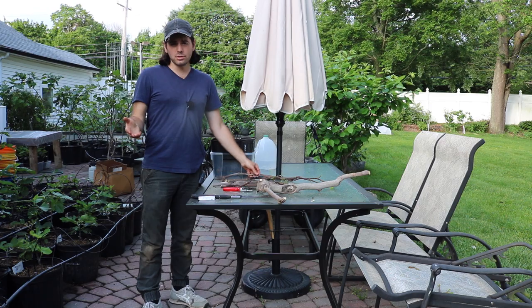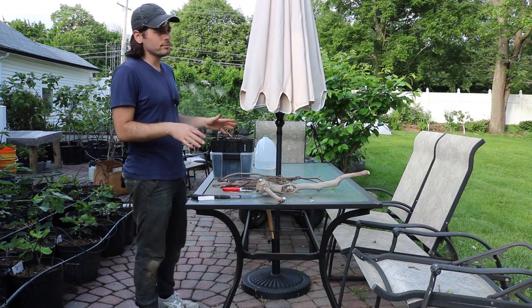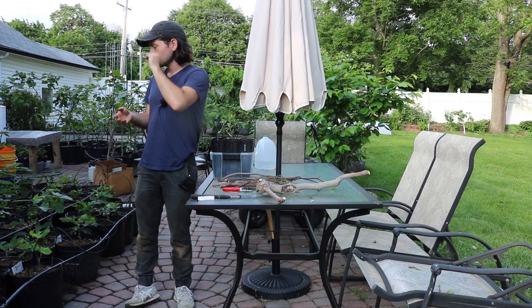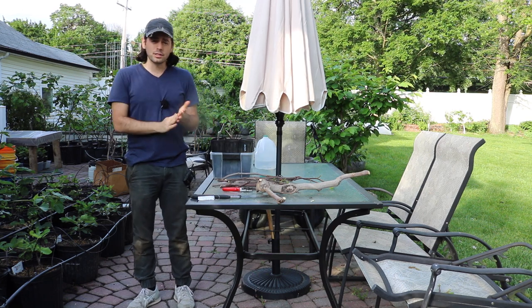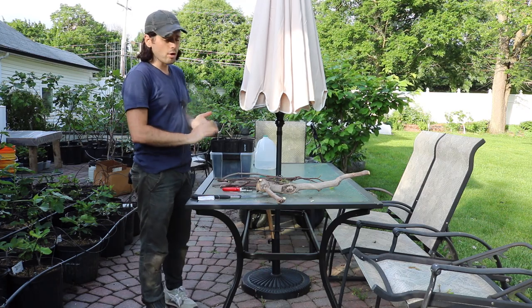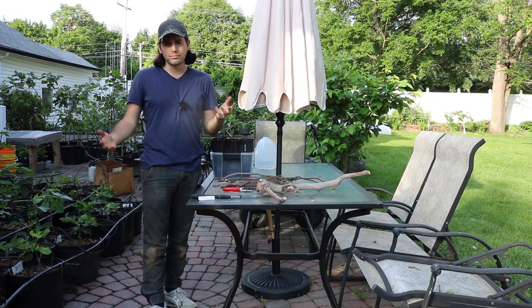Another reason why I like to do this indoors or in the spring is that you just get a larger tree. Behind me here I have a number of trees I rooted indoors this wintertime, put them into five-gallon sized pots. A lot of them have fruits on them, a lot of them will fruit this year, and they'll probably get to about six feet tall this year if I give them enough food. They're already on track in that projection, so I have no doubts they're going to become monstrous sized trees.